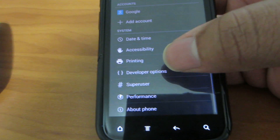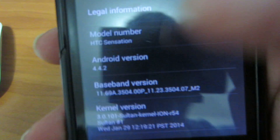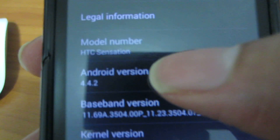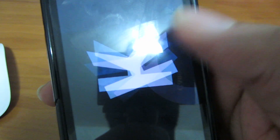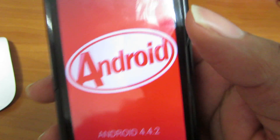Let's go down here to About Phone. As you can see, 4.4.2 KitKat — a little Easter egg in the settings. There you have it.